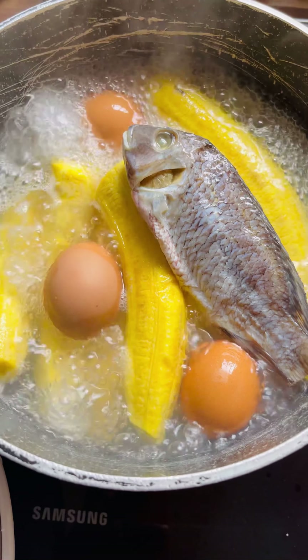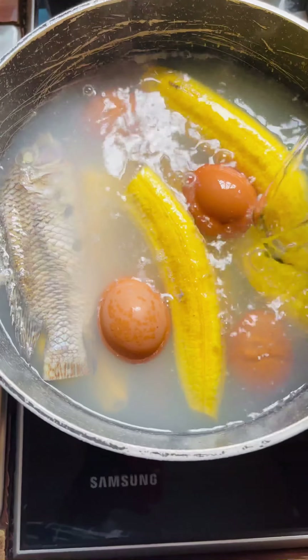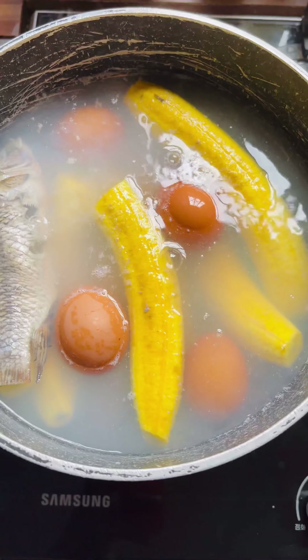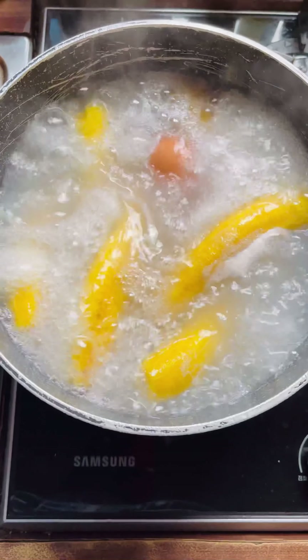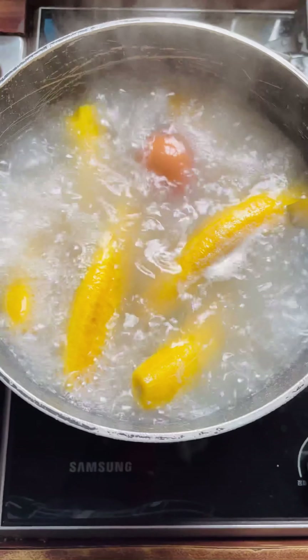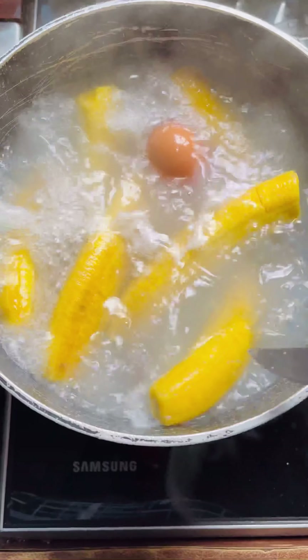My mom taught me a trick — from here, you can just go ahead and add a little cold water to the boiling water so that you don't get the plantain too mushy. We want it firm — when you cut it, you want that plantain feel; you don't want it all mushy.